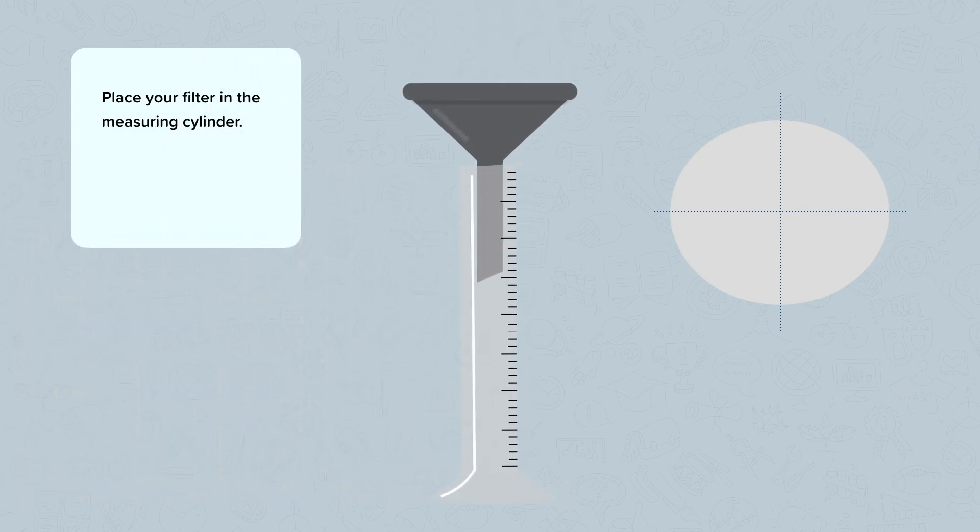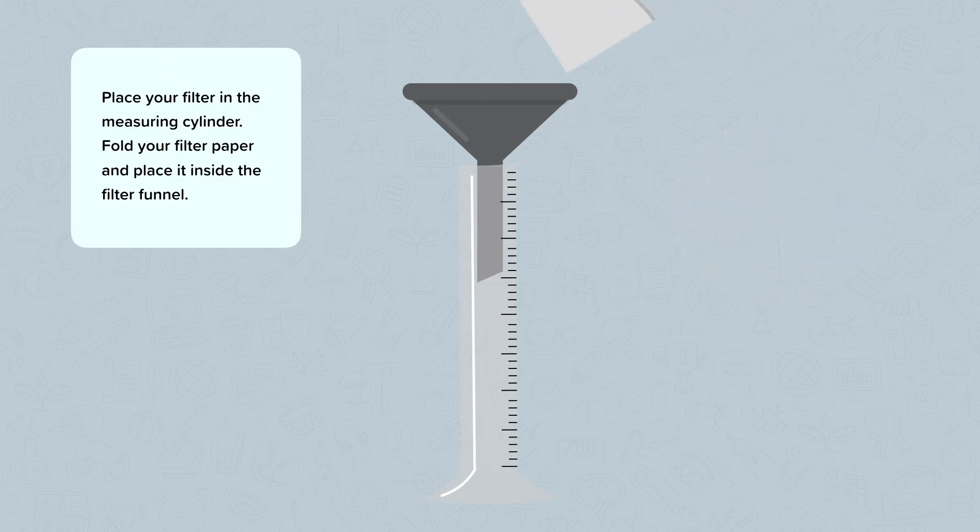Place your filter funnel in the measuring cylinder. Then fold your filter paper and place it inside the filter funnel.